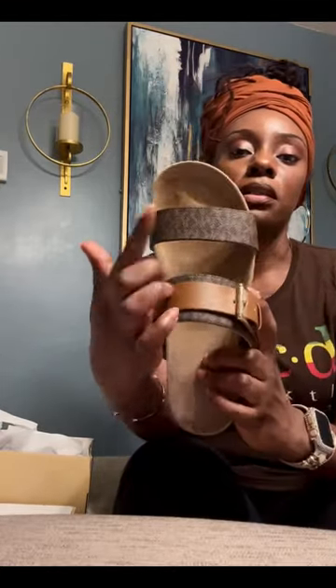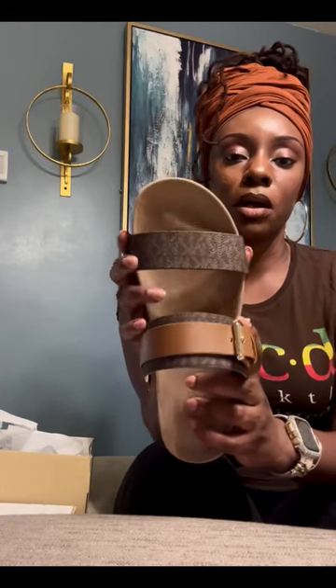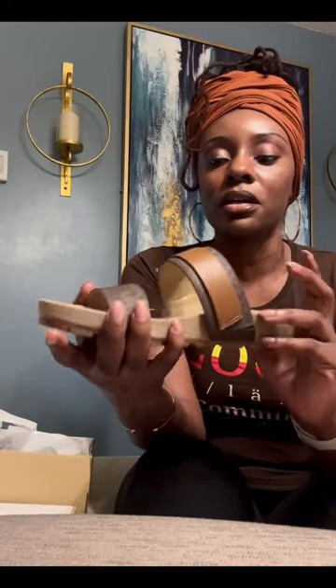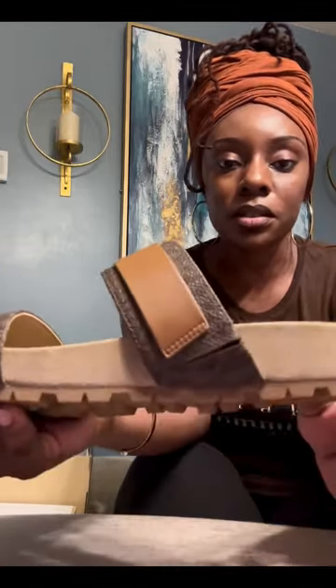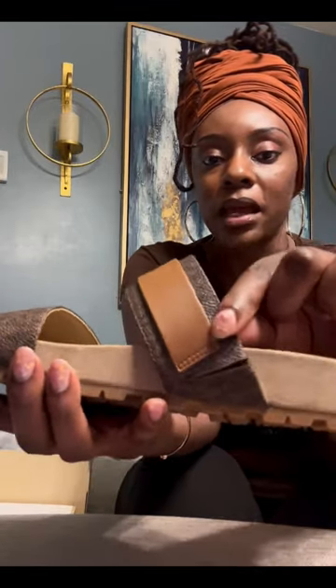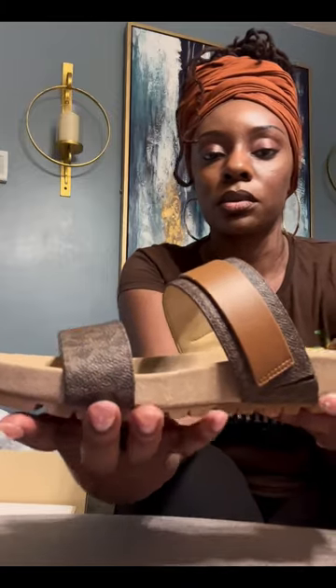The size nine fits like a size eight — they fit perfect. I also wanted to talk about this part of the shoe: it fits kind of tight, so for those of y'all with wide or chunky feet it might be a little uncomfortable. Here's a close-up — there's like a little band right here. They should have put a band at this part of the shoe; that would have been really helpful.